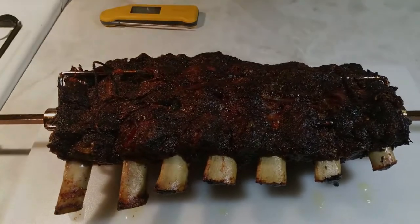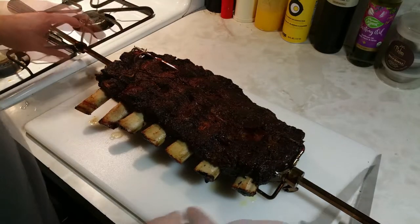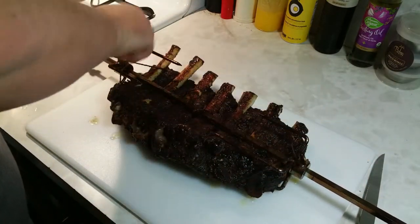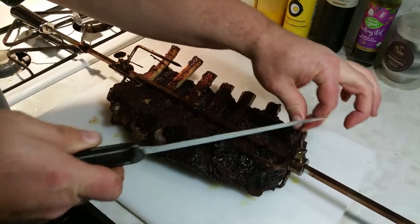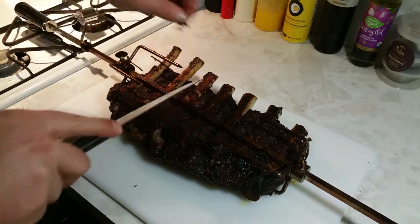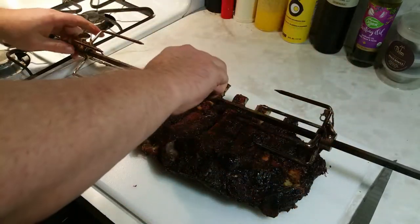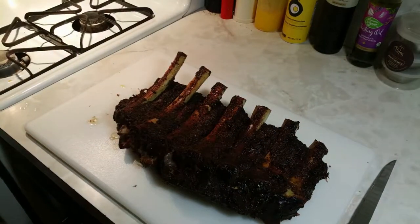Four and a half hours out on the rotisserie — this thing is looking real good, it's very, very soft, this is gonna be a good one. Let me let this rest for a little bit and we'll slice into it. This thing of beauty has been resting for a while so let's get into it — oh man, look at the pull back on these bones. Let me get this off the spit and cut some of the strings that were holding it in place.